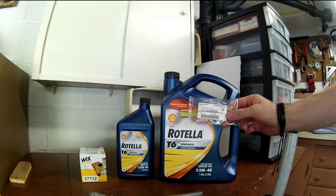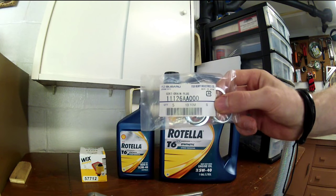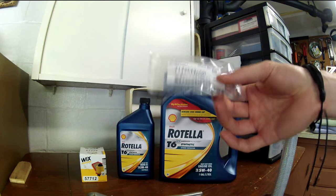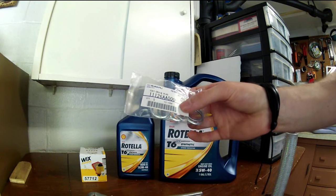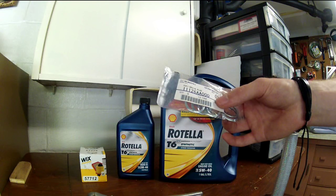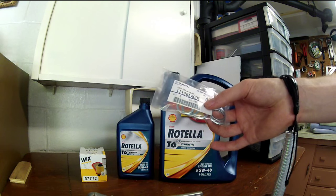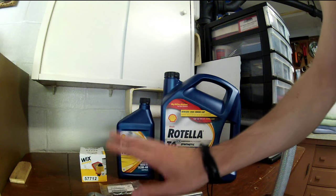Another thing you're going to need is one of these drain plug crush washers — here's the part number if you need it. I got a pack of 10 off eBay for about $10. They're about $2 to $2.50 at the dealer. It's nice to buy them all at once. Always use a new one. I used to leave the same one on for years and it worked fine, but I replace them every single time now. They're so cheap and easy — you might as well just change it so you don't have any leaks coming out of your drain plug.